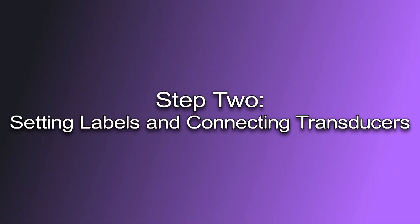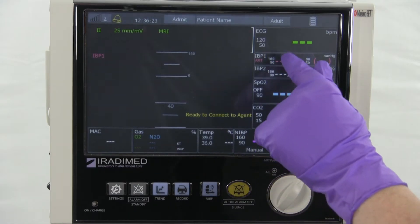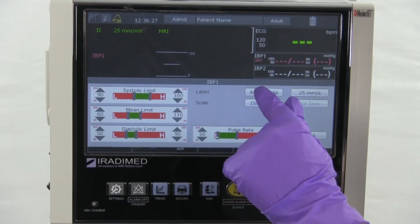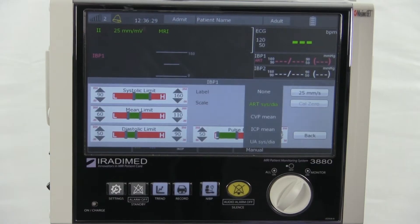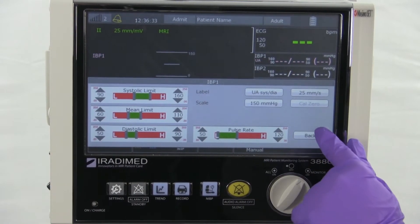Step 2: Setting Labels and Connecting Transducers. For the next step, the user will select the label of the IBP reading. The user will click the IBP box on the monitor and select the label type. The user will select the most appropriate label depending on the placement of the invasive line on the patient.